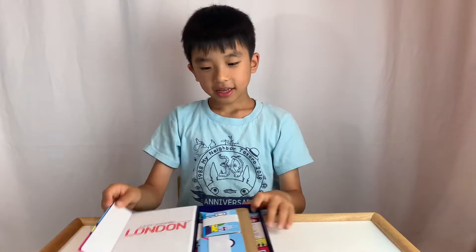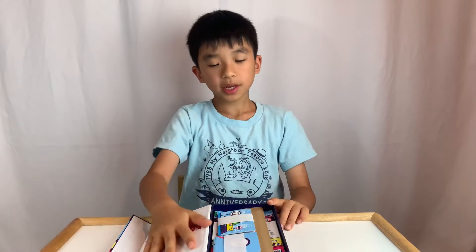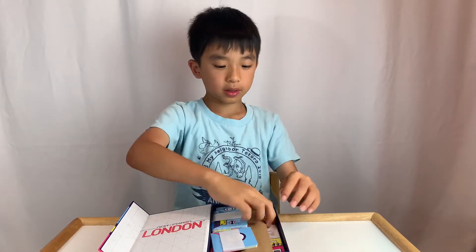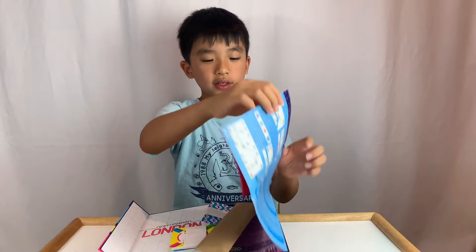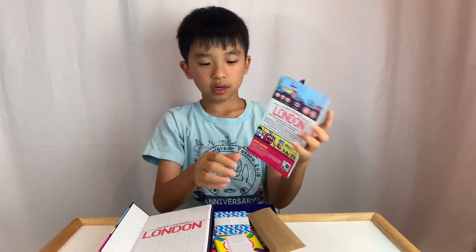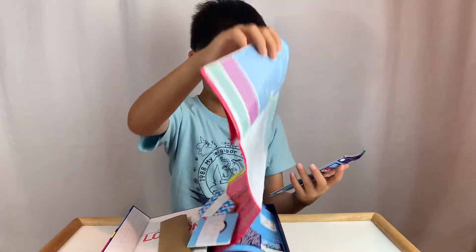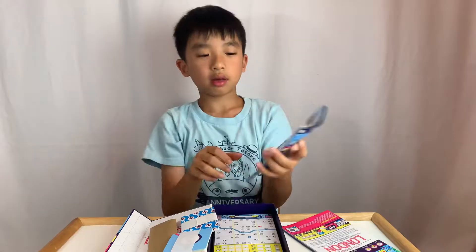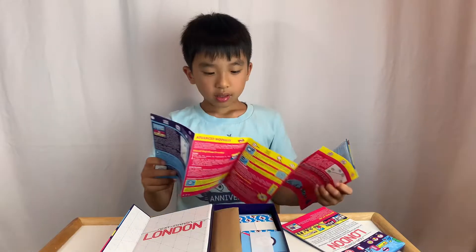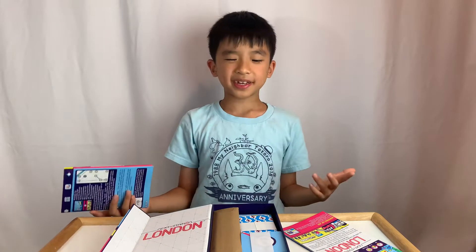And here it says Next Station London. This is pretty nice packaging. First of all, there's a rulebook in English and French. The rules actually don't look that complicated.